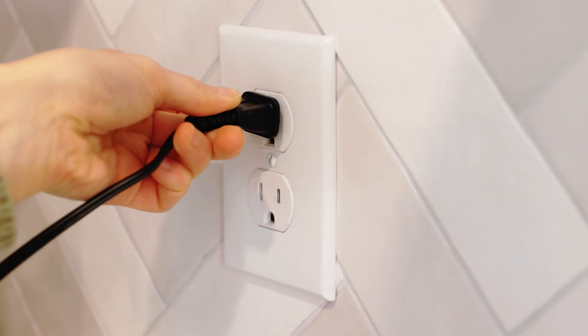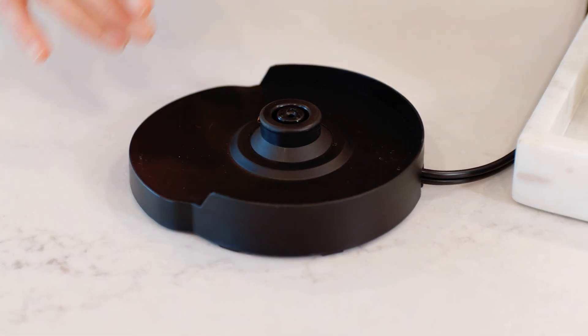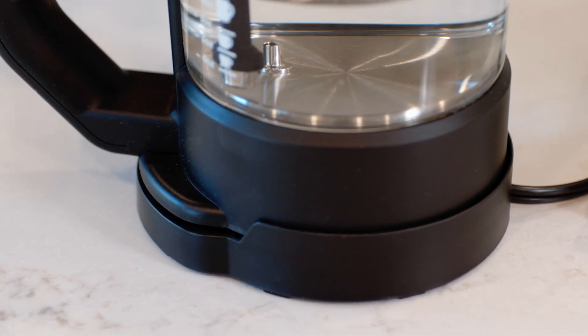Plug the Micro Café Brewer into an electrical outlet and ensure that the power base is placed on a dry, flat surface. Gently place the Micro Café Brewer onto the power base.